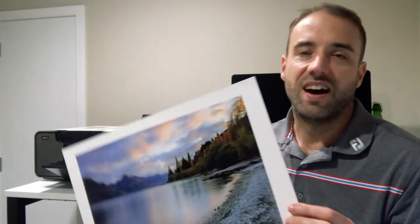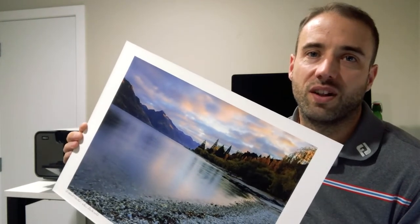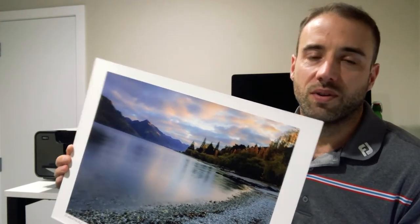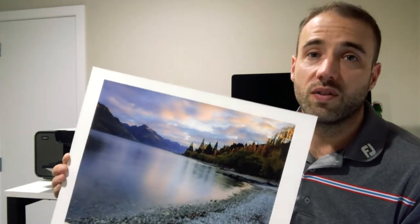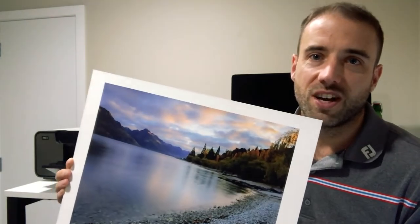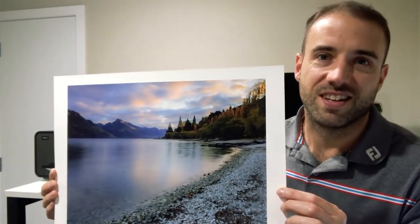So in this video I'm going to be giving away a free print. I've got this fantastic A3 photo printed on Ilford Cotton Gold Smooth that I'm going to give away and ship for free anywhere in the world. All you've got to do is be a subscriber to my channel and tell me where this photo is from. And I'll give you a tip — it's in New Zealand.